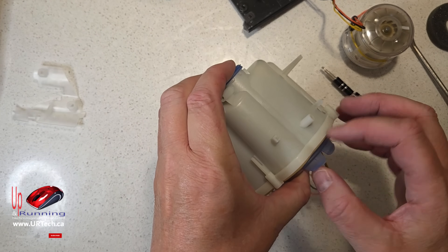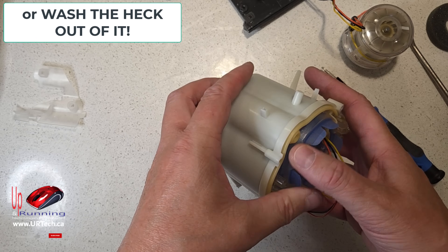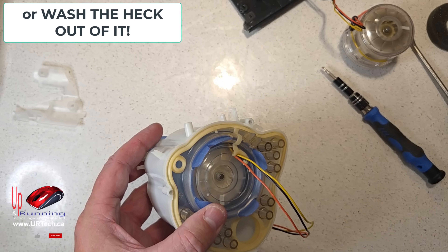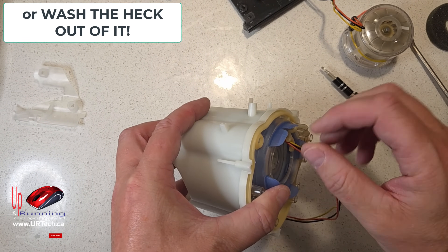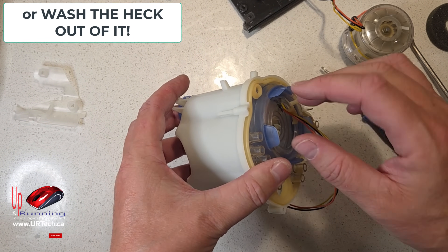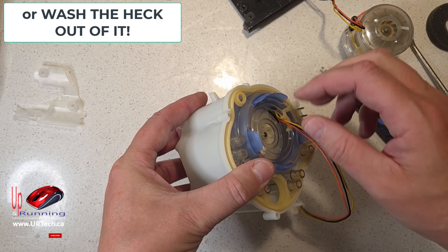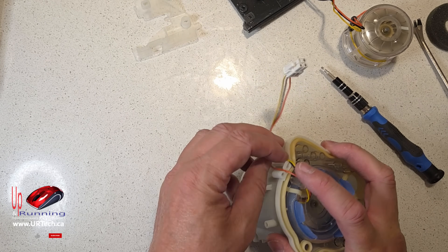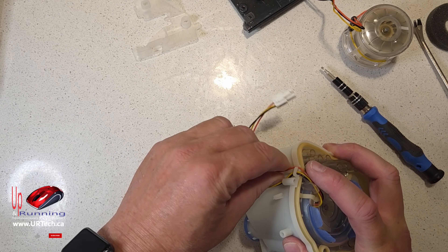Just a note: that blue piece — if you've got a smell that you can't get rid of and you've already cleaned out your reservoir, replaced it, replaced your hoses — that's probably it. So if you're a smoker or somebody was smoking, that's probably what you need to replace. It is a consumable part, it is a replaceable part.